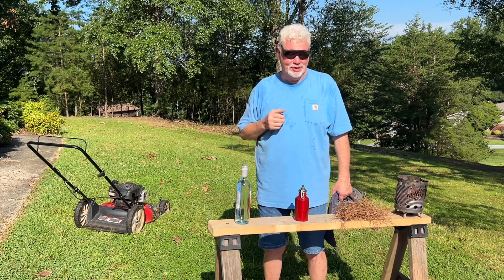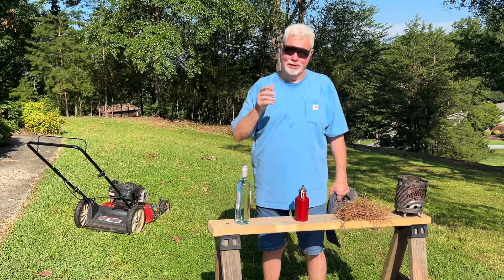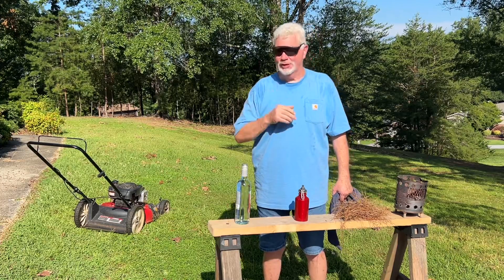Hello YouTube, I'm David with the David West channel. Before I mow my grass, I wanted to talk to you about the importance of coal extenders.